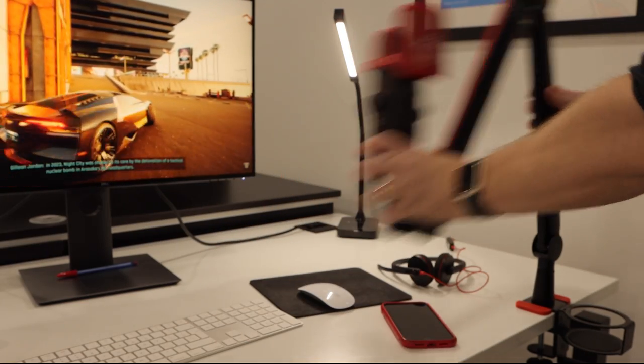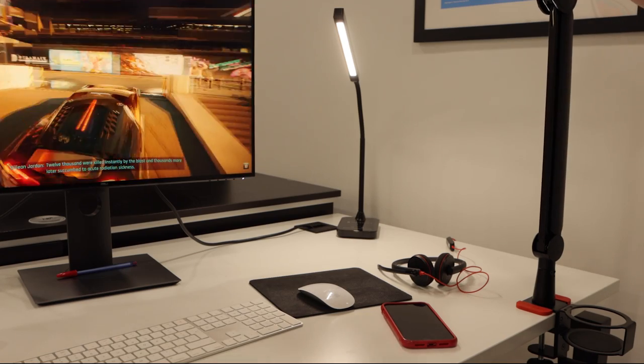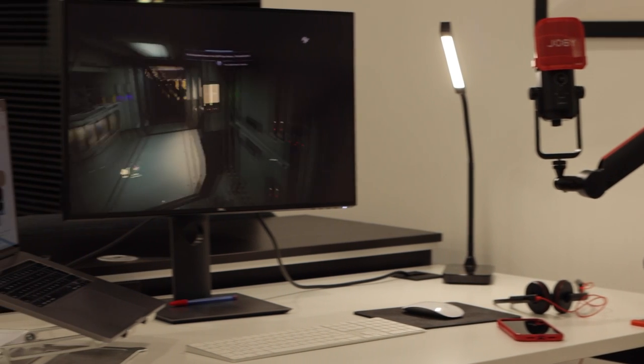Overall, it is an excellent investment for any content creator looking for a strong and silent microphone support that offers versatility and customisation. With its solid construction, easy setup and convenient cable management, it is a must-have for any streamer, podcaster or content creator.